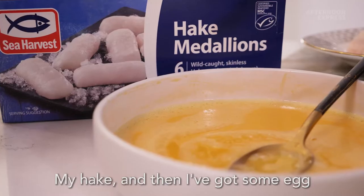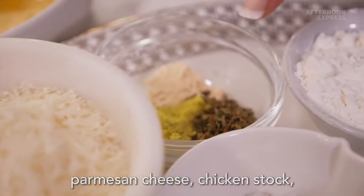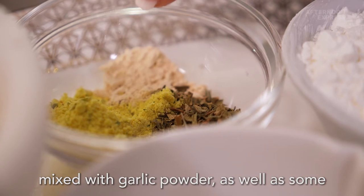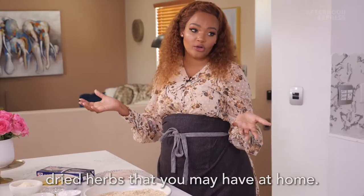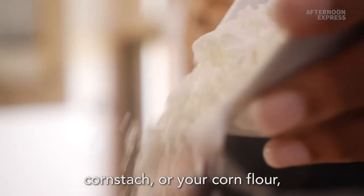My hake, and then I've got some egg which I've beaten, and I've got some parmesan cheese, chicken stock. I also have some onion powder mixed with garlic powder, as well as some dried herbs that you may have at home. Some salt and pepper for seasoning, and cornstarch or cornflour.